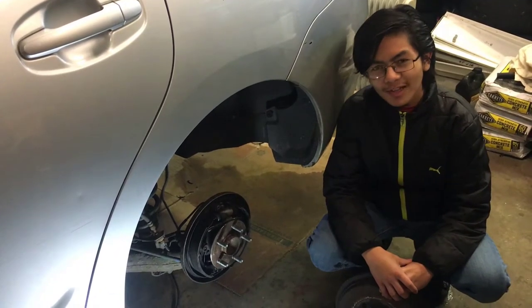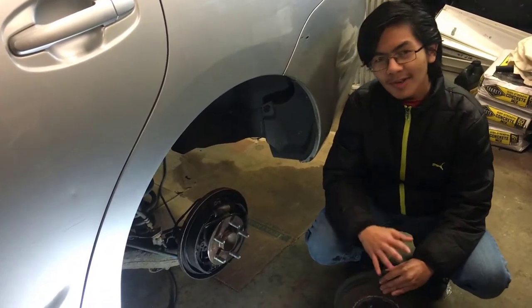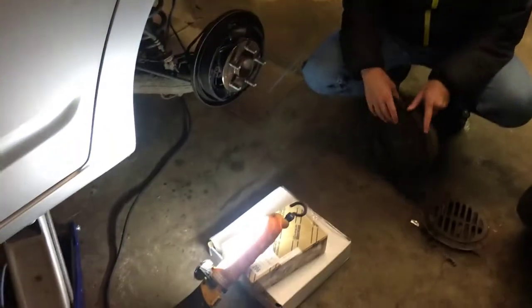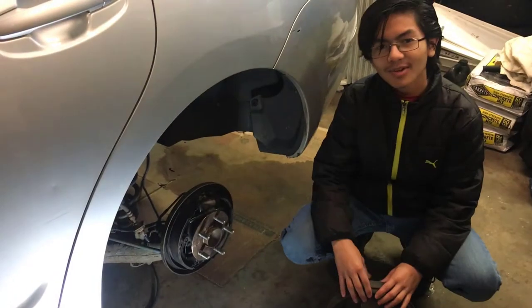Hi YouTube, I'm Ayman, and welcome back to my auto repair videos. In this video, I'm going to give you some ideas on how to remove and replace the brake pads and drum for a 2004-2009 Toyota Prius.